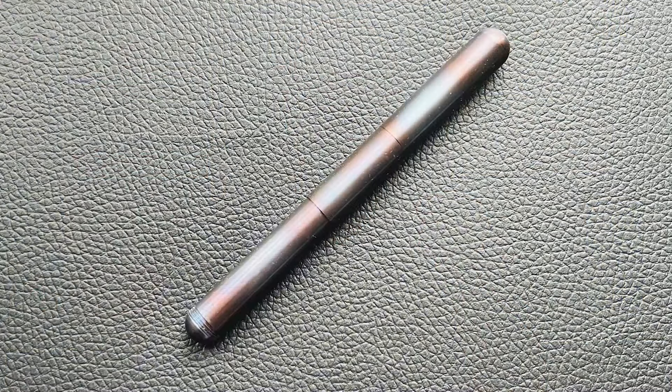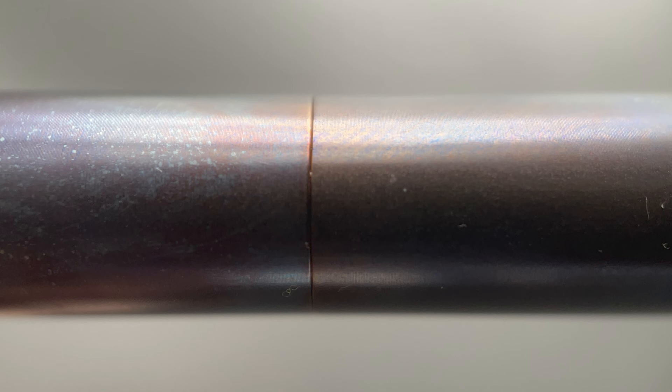The pen arrives in one of the Caveco tins — I like these unique tins. This is the Caveco Supra, and this specific finish is called Fire Blue. This pen is made from stainless steel, and one of the distinguishing features is the flame treatment. With this hand-torched treatment, every pen will be unique — a unique mix of blues and purples and even browns. I'm fond of the look.